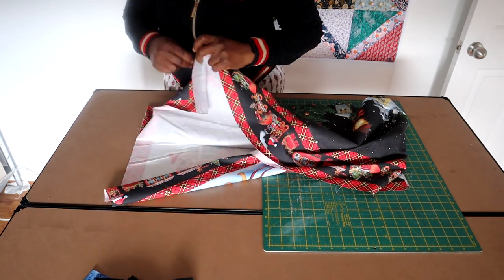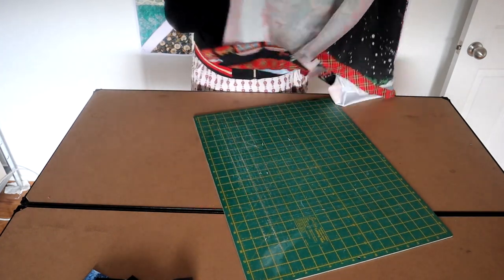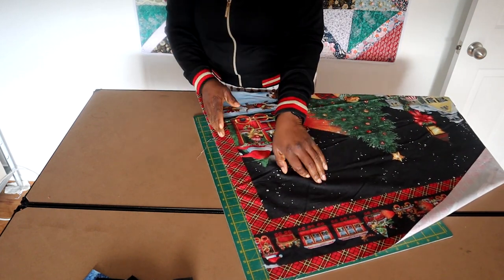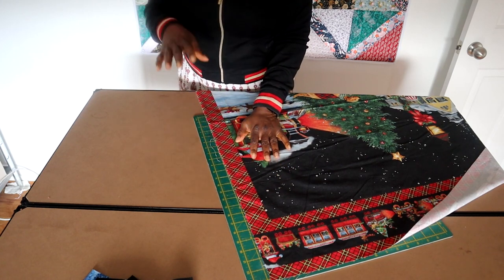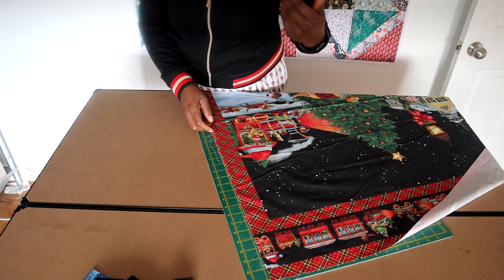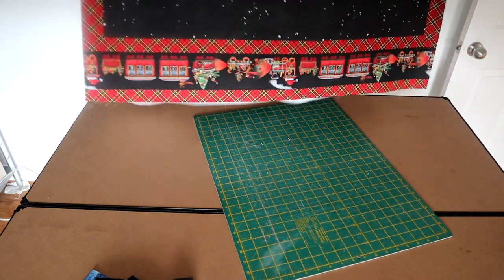So what I tend to do is to open it up. I'll literally put it on the grid line that I want on my mat, then lay my ruler down and cut it. I will do that for all the sides - whatever I cut away from the right side I will cut away the same on the left, and the top and the bottom. That's how I actually straighten it out.